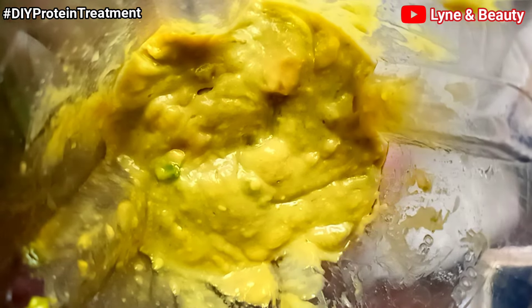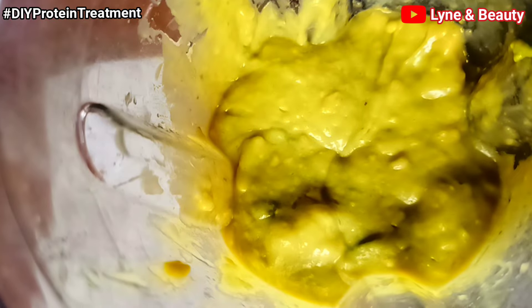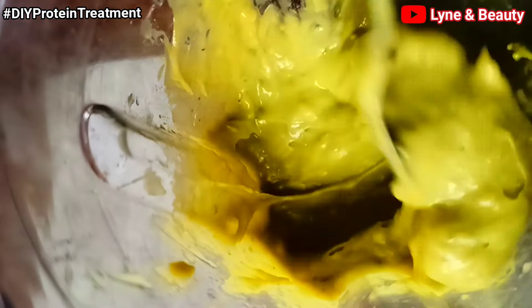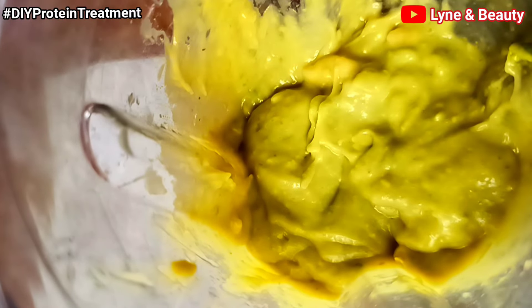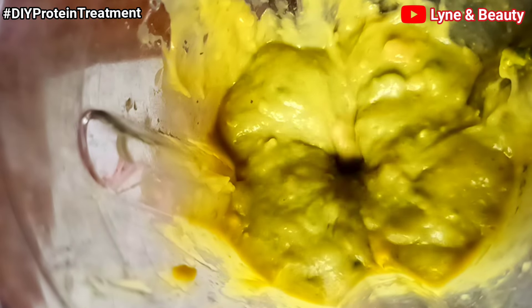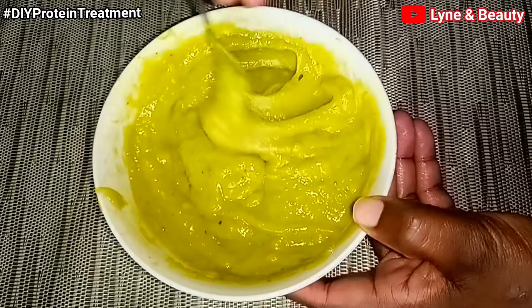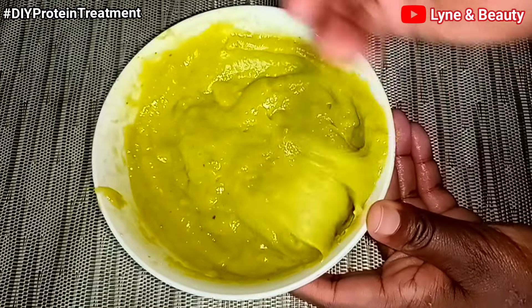At this point I'm trying to blend everything together, but there's something to note — my blender is not that strong, and since I had already added in the honey, the honey made it hard to blend the ingredients together. So I'd advise that you add honey after blending the rest of the ingredients. Avoid adding honey before you blend the other ingredients together.